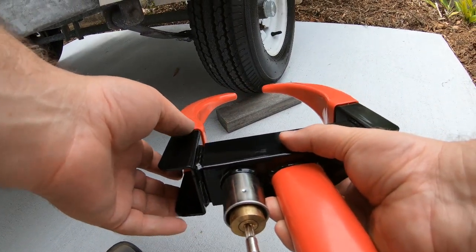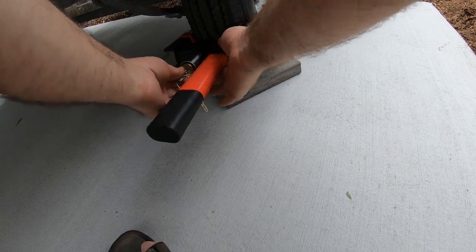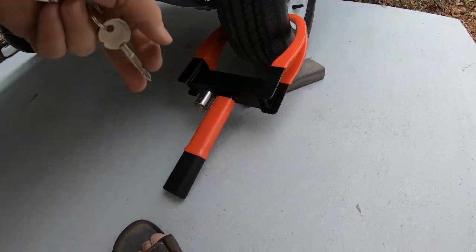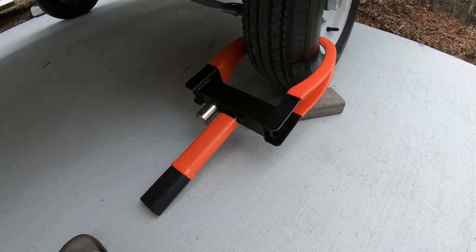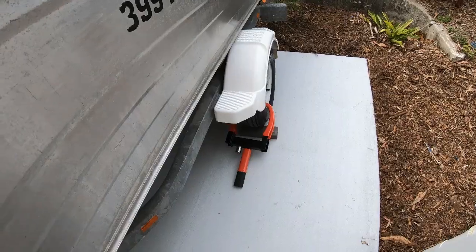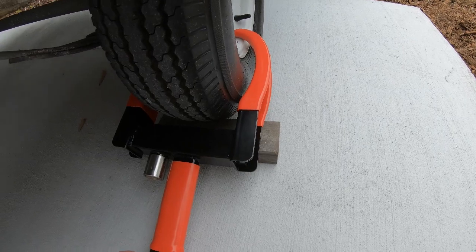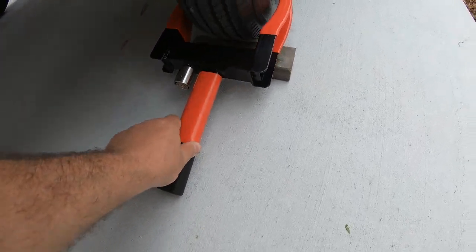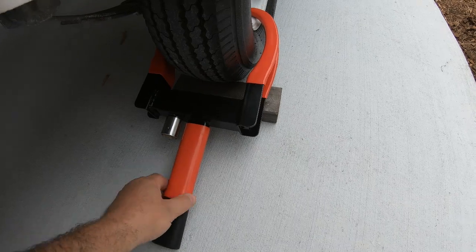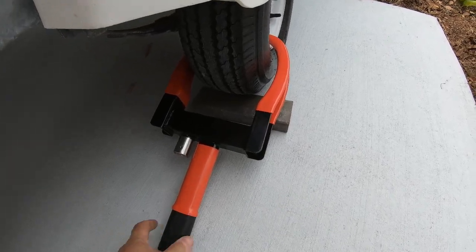I've got a wheel clamp and we just whack it on the trailer like that, push it in, and lock it up. I can't get that off and I can't go forward. I would recommend that on all boats. I've got double locking protection now — I've got the wheel clamp and I've got the coupling on. They won't be able to move that or take it off because it's really firm. For as little as $65 you can get the added security of a wheel clamp on your boat trailer, and it will work on any trailers. Happy days.